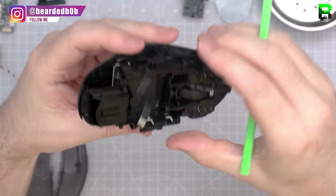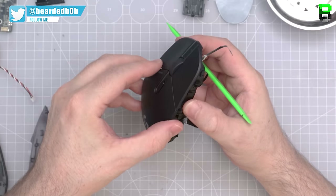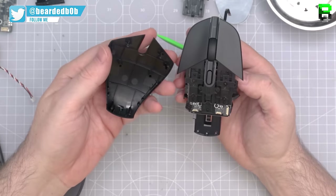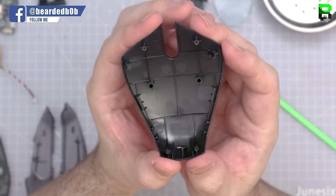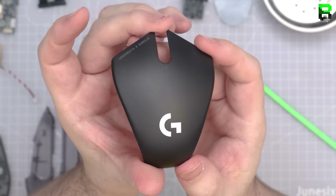A little bit of wobbling and the top shell comes off, releasing the button. You can see where those screws came through the top. This is what the rear panel looks like. We'll do a weight reduction on that later in another upcoming video — we're aiming to get it down to 55 grams.